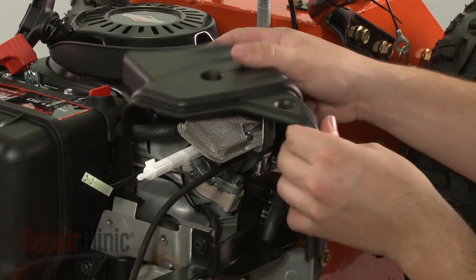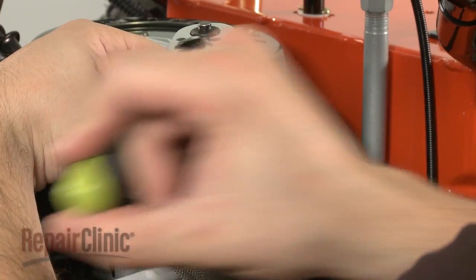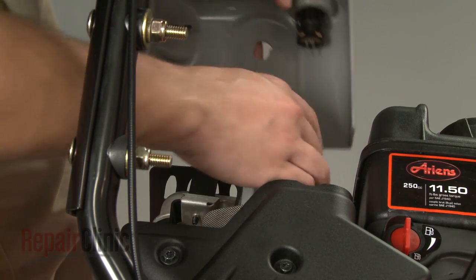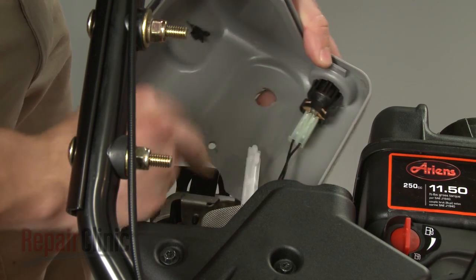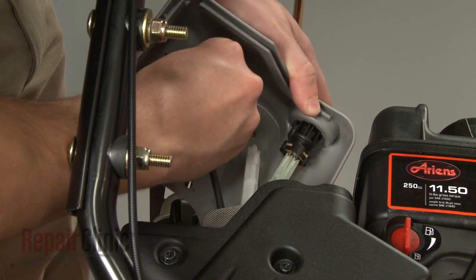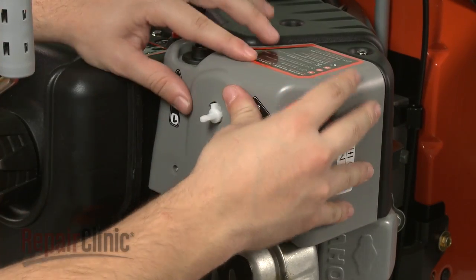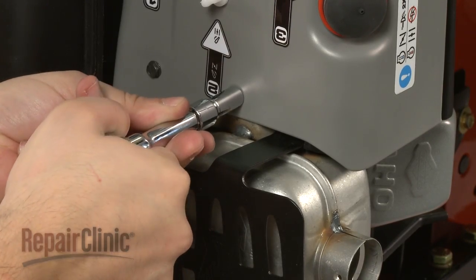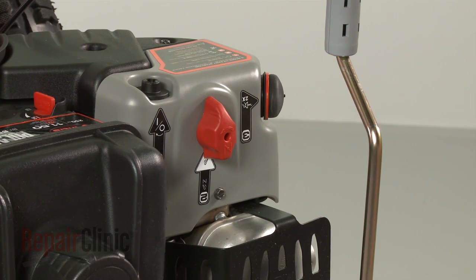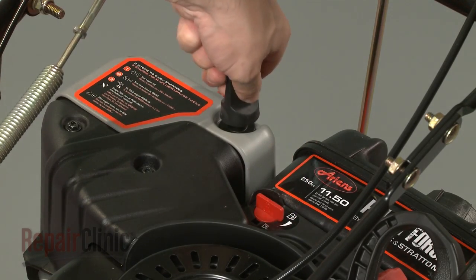Replace the lower snow shield and secure it with the screws. Connect the start key wire harness and primer hose to the upper snow shield. Reposition the shield and secure the screws. Slide on the choke shaft knob. With the engine fully reassembled, you can now turn the fuel valve back on and return the start key to the engine.